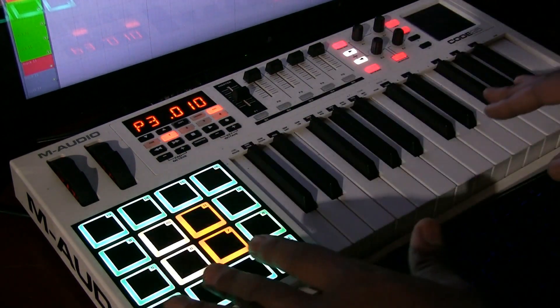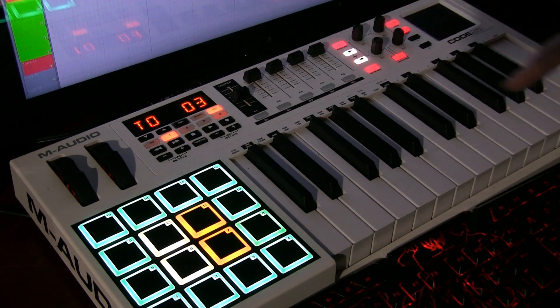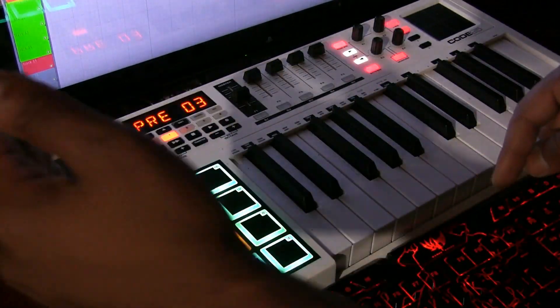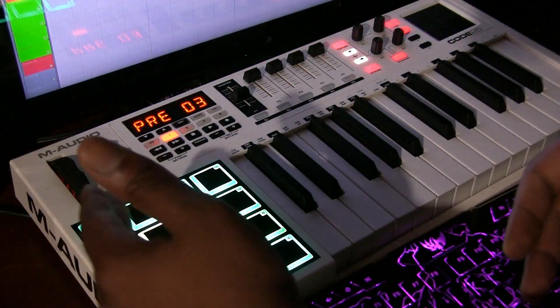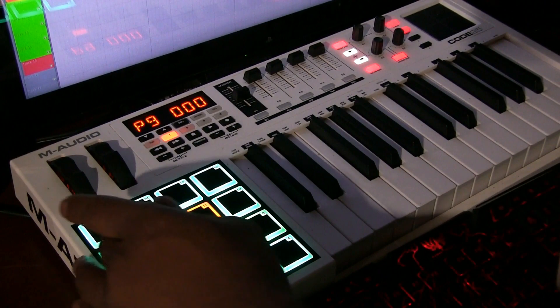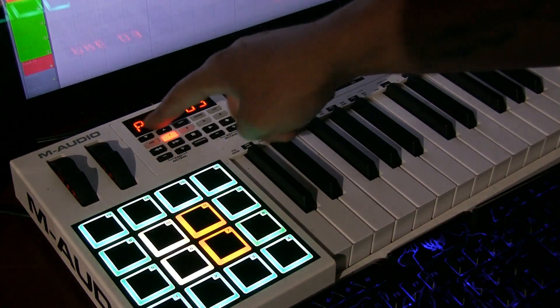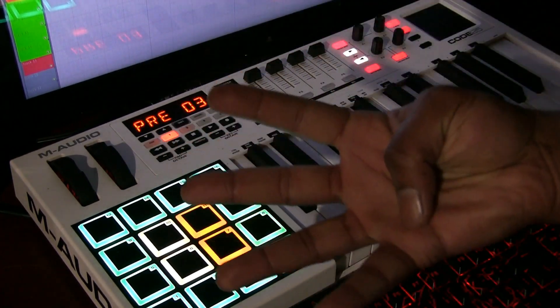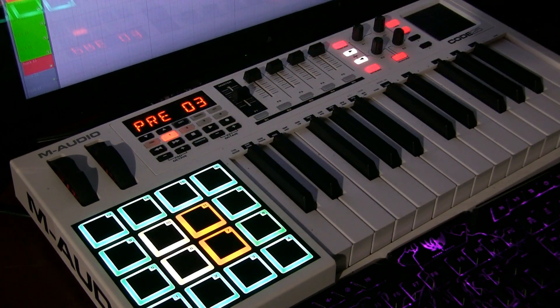Now to store it, you hit the store button, it says store two number three, and then you hit enter. So to recap: it's edit, hold shift, press color, then use up and down to change the colors. You can select multiple pads. To change the second color, you hold shift again and press color again — it'll say color two. To change the third and fourth color, just keep cycling. There are four different colors you can change. To store it, you press the store button and then hit the enter button.